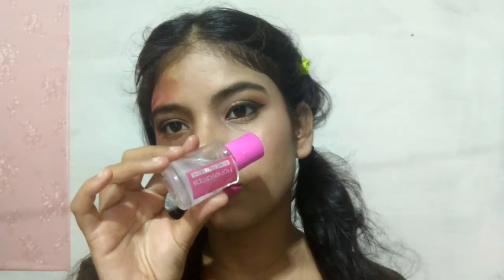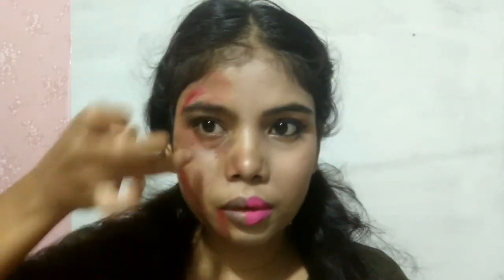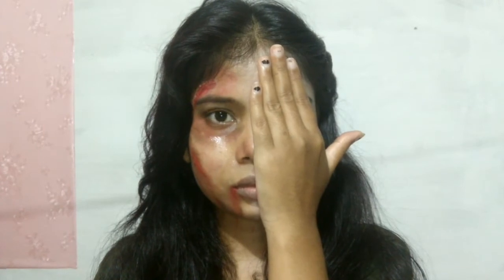This is the final look — wait, this look is not as fake as it appears. Here is my pretty makeup look on one side, and here is my sad, wounded face on the other side.